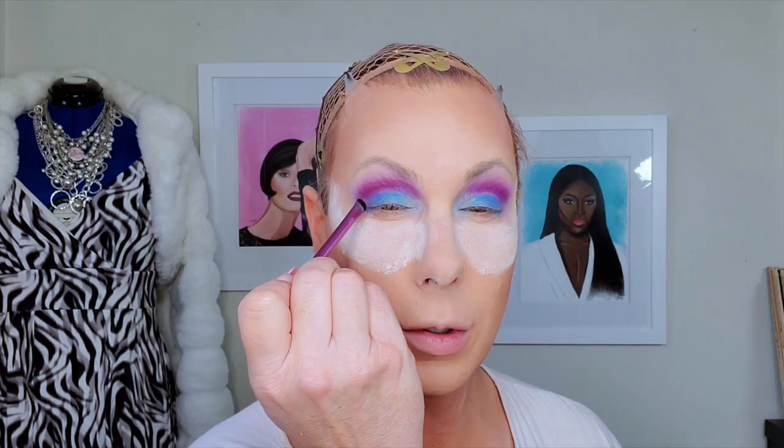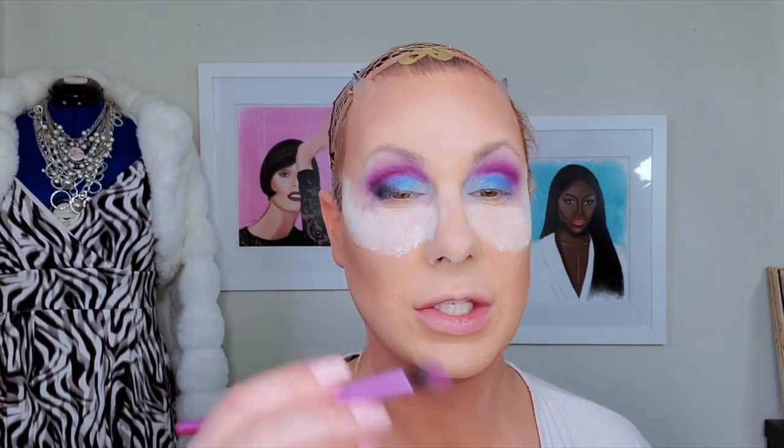Same brush, and then going into Spooky. This is just going to go on the outside corner right here — I'm not going to take it up into the crease, because I don't want to lose that purple tone of the eyeshadow. I don't want to run the risk of the black drabbing it down.